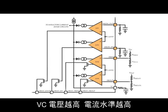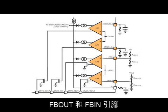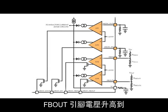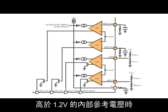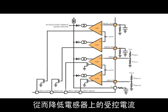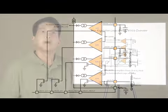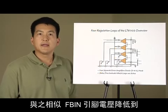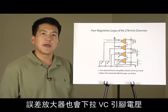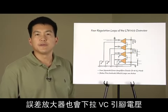A higher VC voltage means a higher level of current is commanded. The feedback-out and feedback-in pins regulate output and input voltage, respectively. When the feedback-out pin rises higher than the internal reference voltage of 1.2 volts, its error amplifier begins to pull down on the VC pin, reducing the commanded current in the inductor. Likewise, when the feedback-in pin falls below the internal reference voltage, its error amplifier also pulls down on the VC pin.